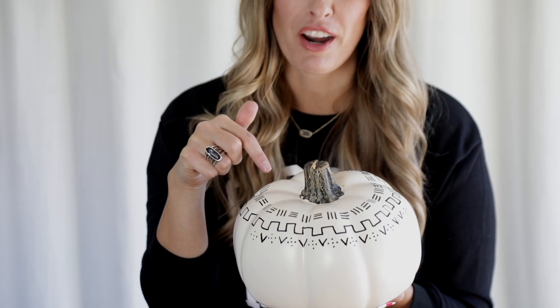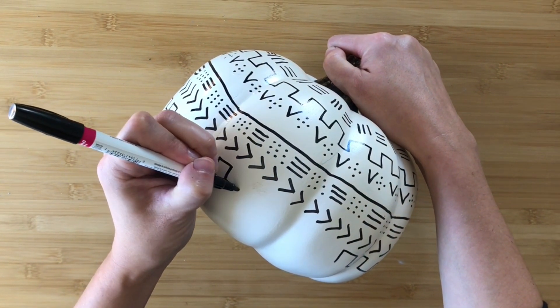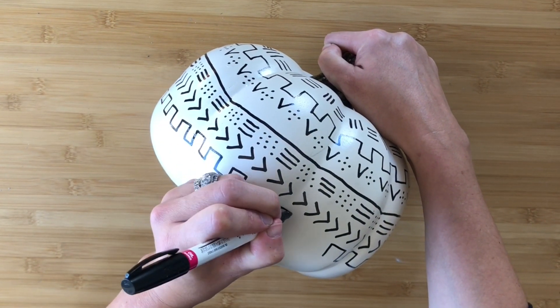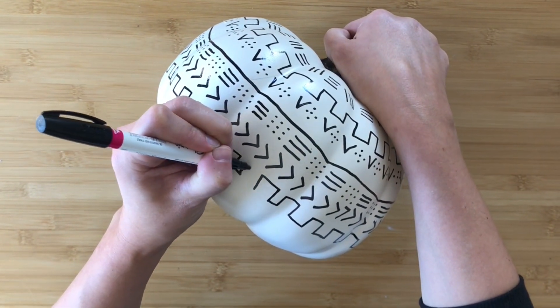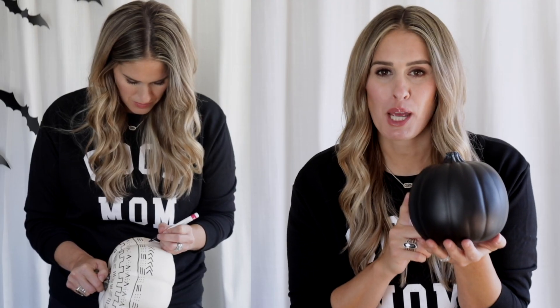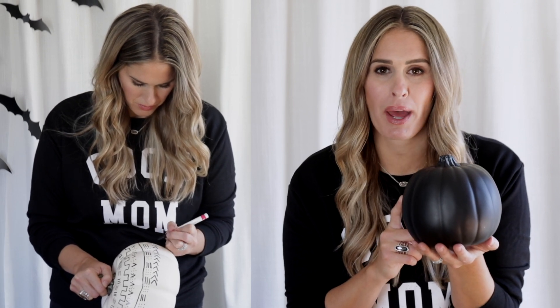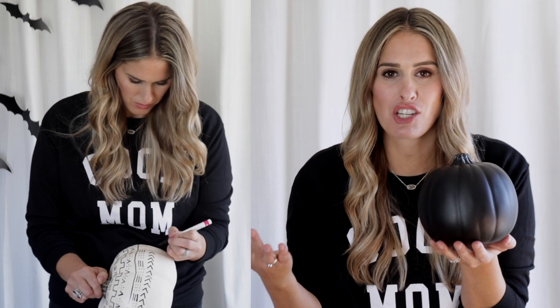Here's where we're at so far — I just need to keep going. Pro tip: if you guys don't want to grab the pumpkins from Michael's that are already pre-painted black and white, you could grab a pumpkin from the Dollar Tree or from the pumpkin patch and just paint it yourself.